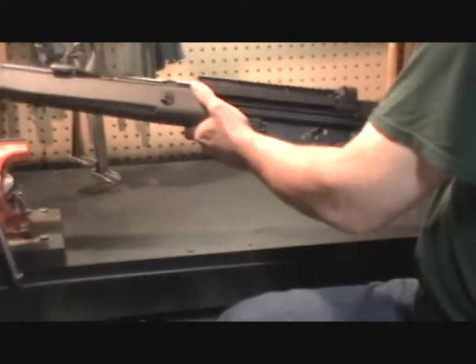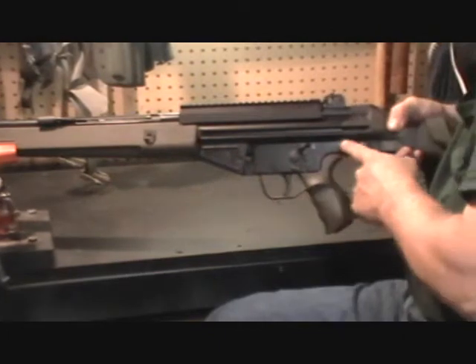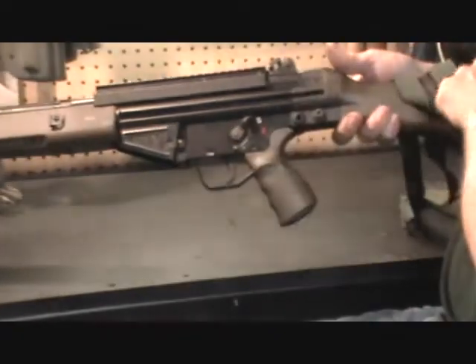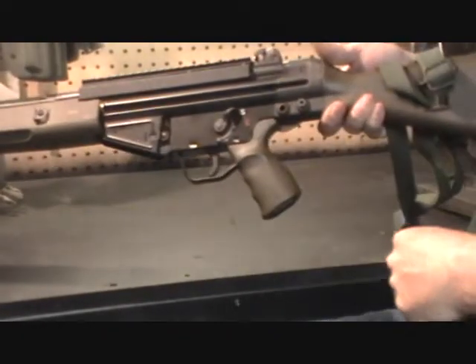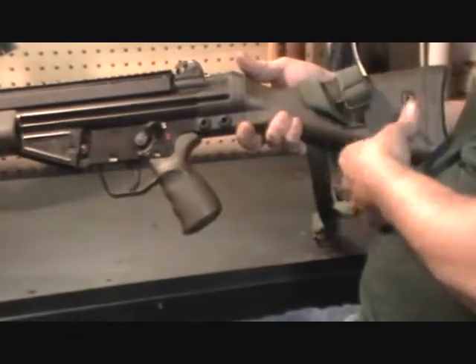The next step is to push out the two retainer pins at the back of the rifle buttstock. Push these out and place them into the holders on the buttstock itself — that'll keep you from losing them.